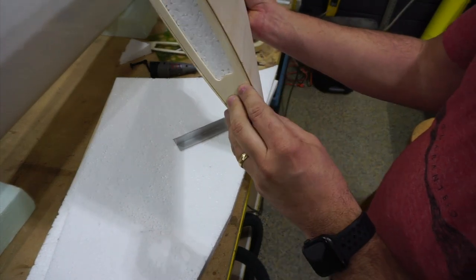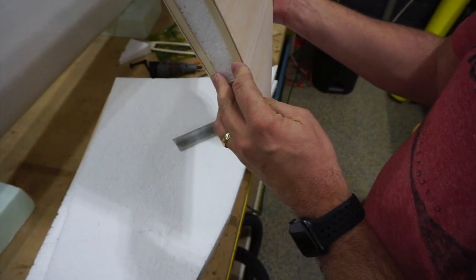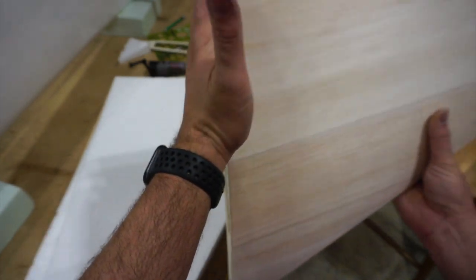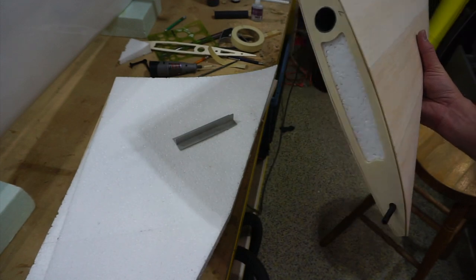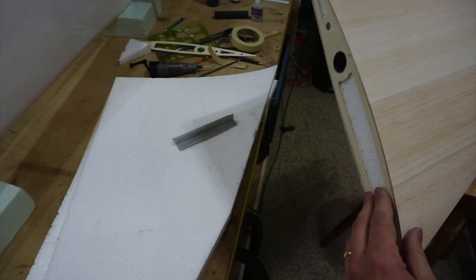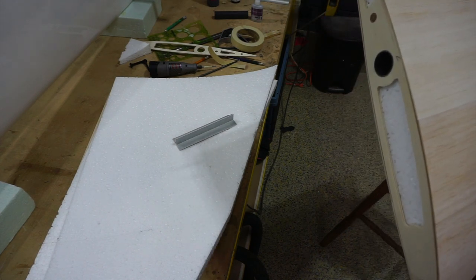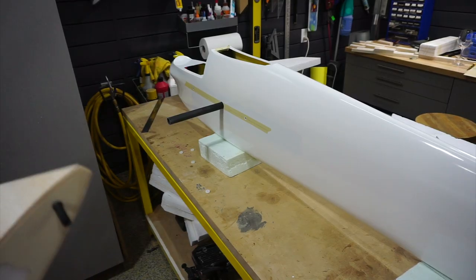I've put the root rib back in place and it fits pretty good — a little snug in spots. There's just an ever-so-slight extra bit of balsa when the root rib is pressed against the foam, which is cut curved to match the fuse. I'm not sure yet whether to attach the root rib to the fuse first and then glue the wing onto the rib, or just glue the root rib onto the foam and adjust the balsa. I'll do a test fit on the fuse first to see how it looks.